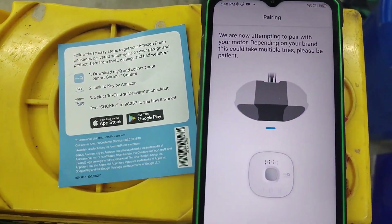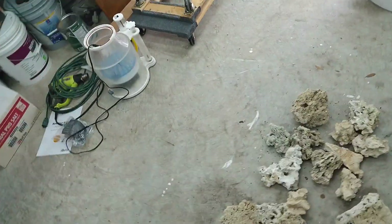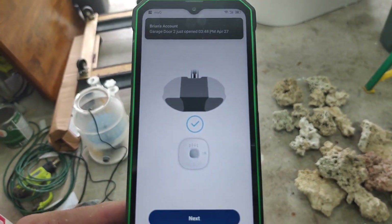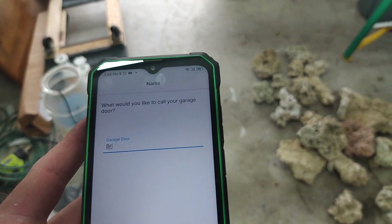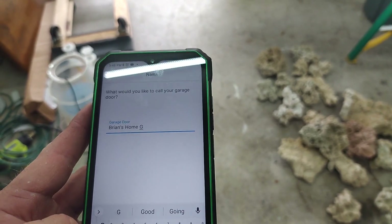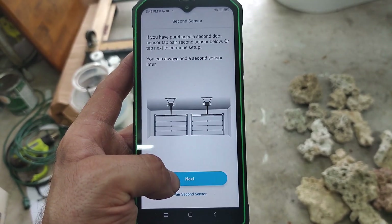It's on. Hit Next — we are now attempting to pair with your motor. The light just flashed, which I mentioned you want to watch for. The garage door is opening — good sign. Garage door two just opened. There's a way to rename these — yes there is. I'll name it 'Ryan's Home Garage.' Done, hit Next.